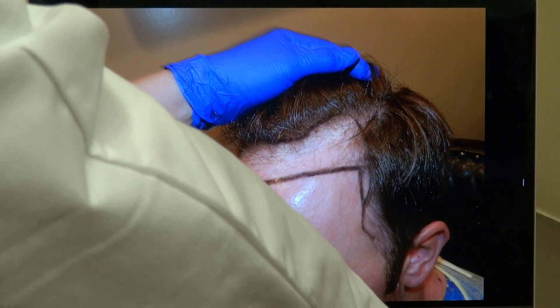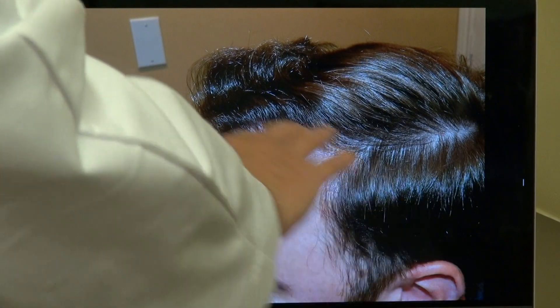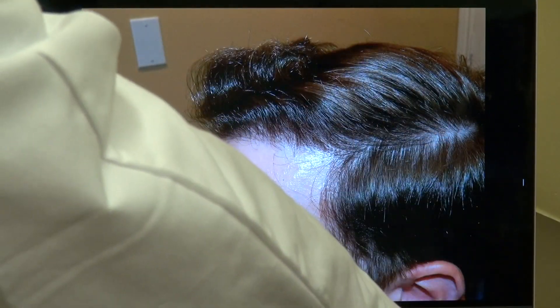Excellent density on this side too. Look at how natural and nice — exact and good density.